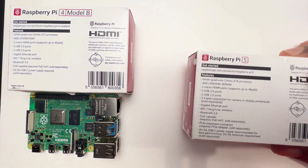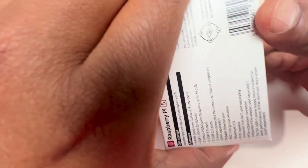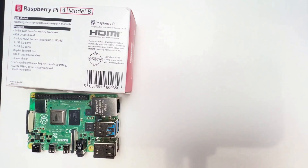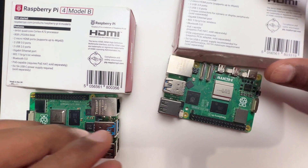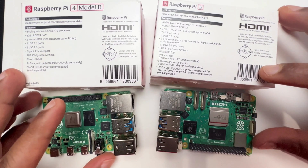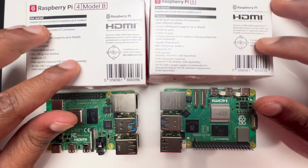Okay, I'm going to open the Raspberry Pi 4 first. Now let's open the Raspberry Pi 5. Now we have the Raspberry Pi 4 Model B out of the box.